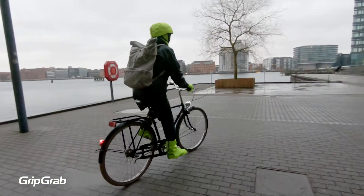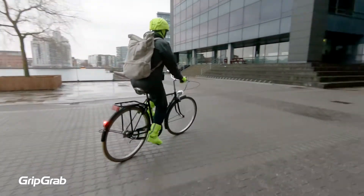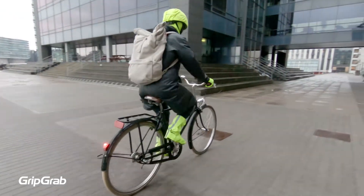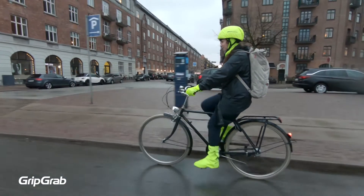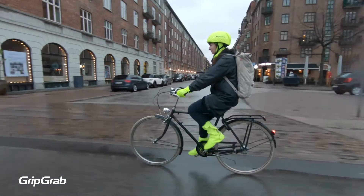These shoe covers are made from a premium wind and waterproof fabric to help keep your feet dry and protected from road spray and grime. The shoe covers have a high cuff, which means that you are also able to protect the bottom of your trousers. After all, no one wants to turn up to a board meeting or evening date with soggy feet and a muddy tide mark on their trousers.